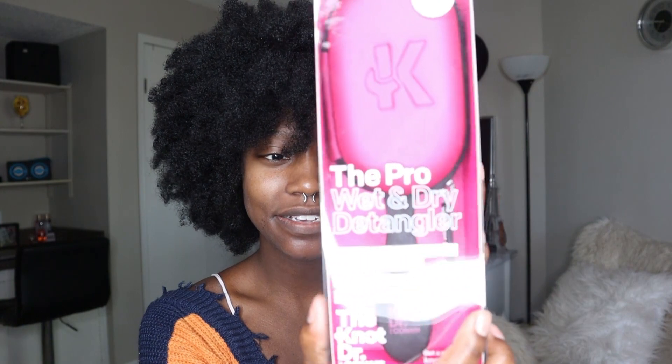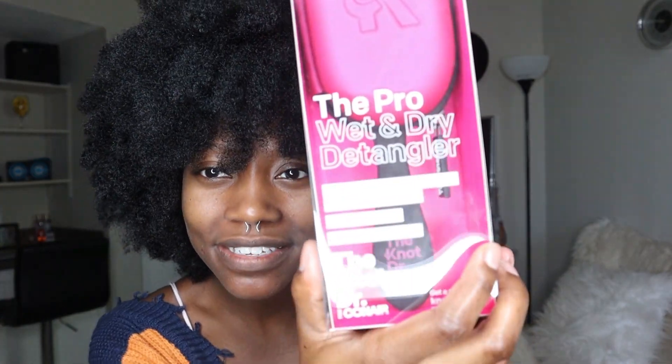I picked this up from Target. This is the dry and wet detangler — it is the Knot Doctor, and this is by Conair. I saw this and thought I'd try it out because I always have issues detangling, wet or dry. I mainly do it on wet hair now because it's easier, but I still get some knots.